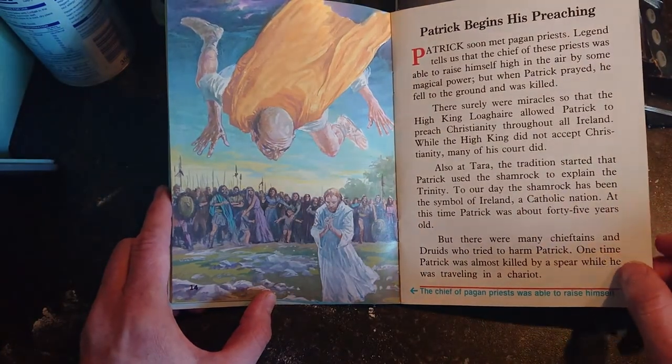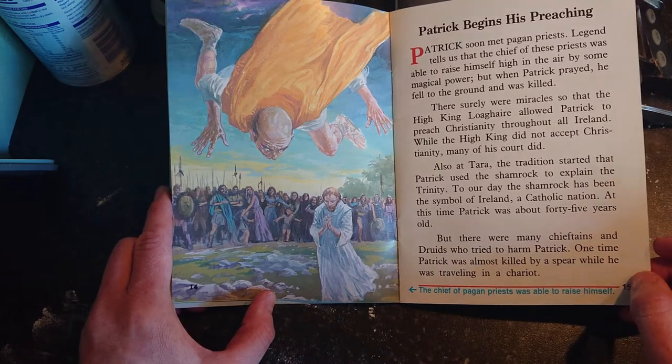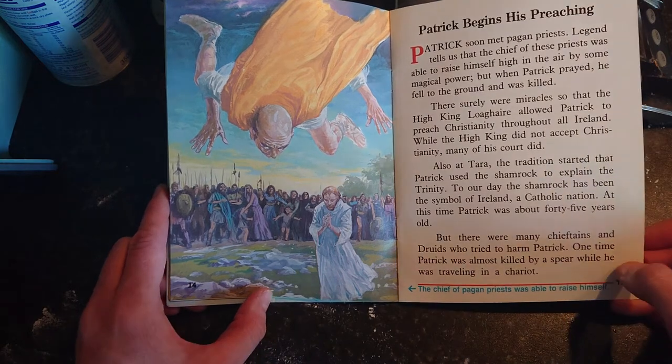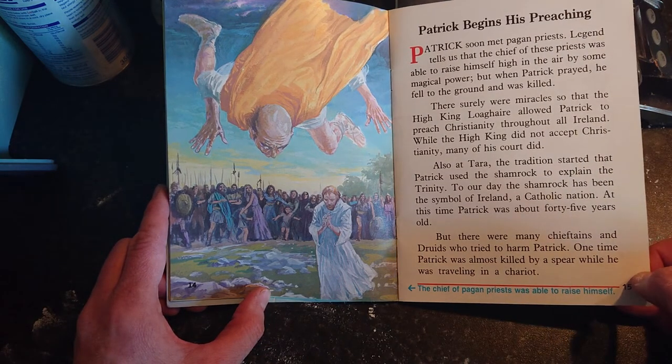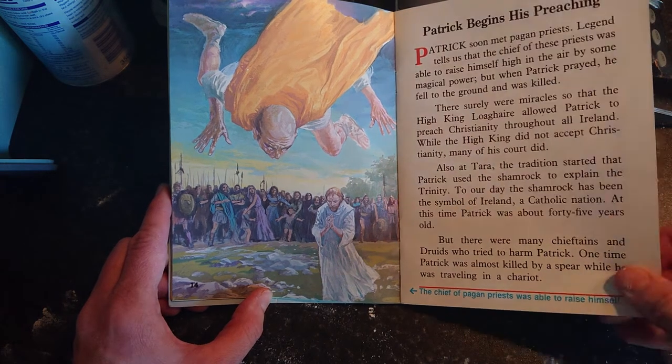Patrick explained that God is made up of three persons — the Father, Son, and the Holy Spirit — and three becomes one. We have one God but there are three parts to our God. But there were many chieftains and druids who tried to harm Patrick; one time he was almost killed by a spear while traveling in a chariot.